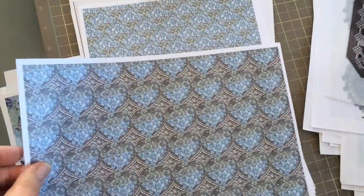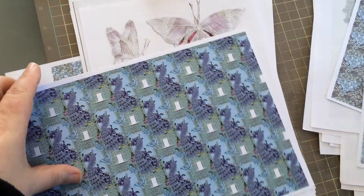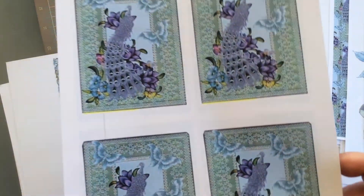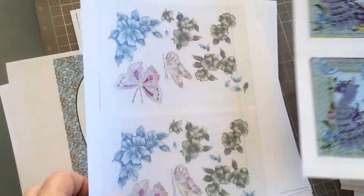Look at the detail in that. I'm just going to run through these really quickly. A whole selection of backing papers — these beautiful peacocks there. We've got all these different floral elements along with a butterfly that you can see there. More of the floral elements. Some gorgeous panels of that peacock once again, so you've got four cards there alone.